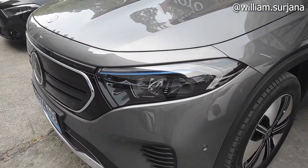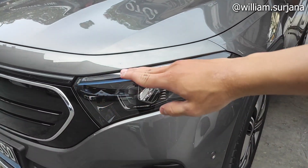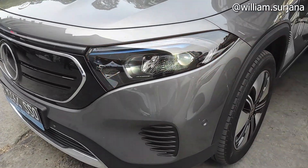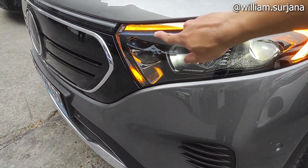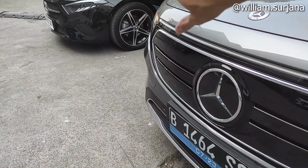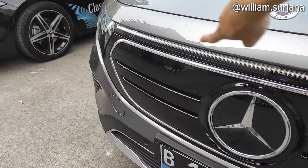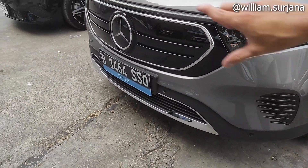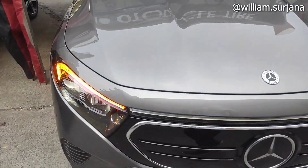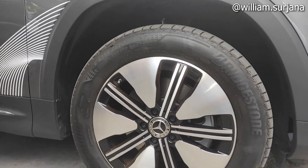Untuk detail headlamp, ini sudah LED dengan lampu sein-nya seperti ini. LED-nya high performance, lampu jauhnya di sini multi-reflect LED. Di sini lensnya biru, beda sama yang GLB. Untuk grill-nya juga beda, ada logo Mercedes-nya dan lampu sein. Velgnya pakai ban Bridgestone Turanza T005 dengan profil ban 235/55 Ring 18.